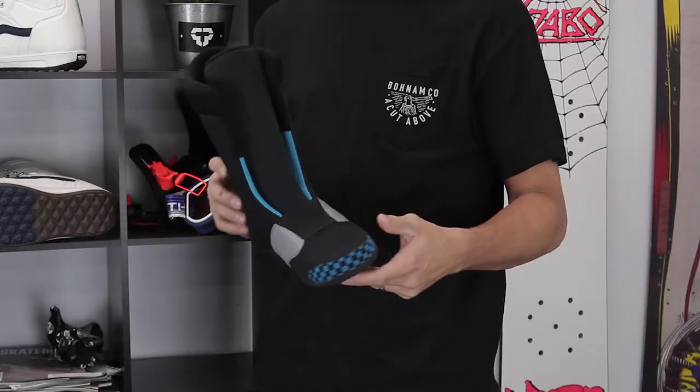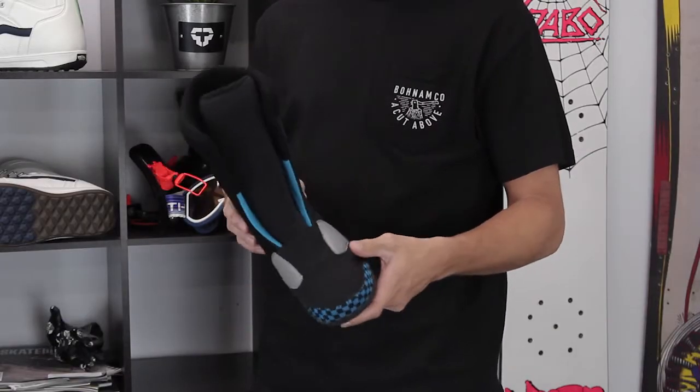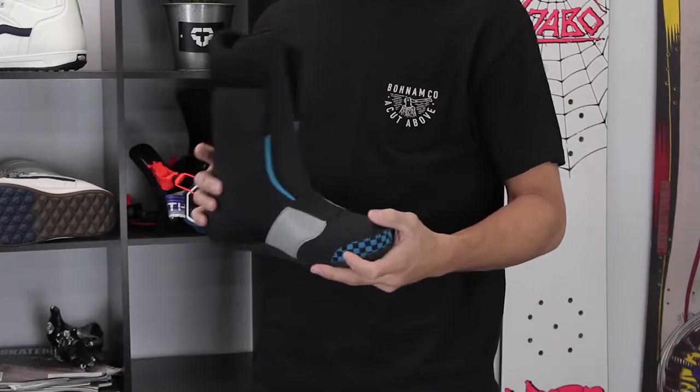It kind of saves you the headache of having a bad first day on the hill trying to break in brand new boots. That's one thing I always hate — the first day riding new boots is always the worst.